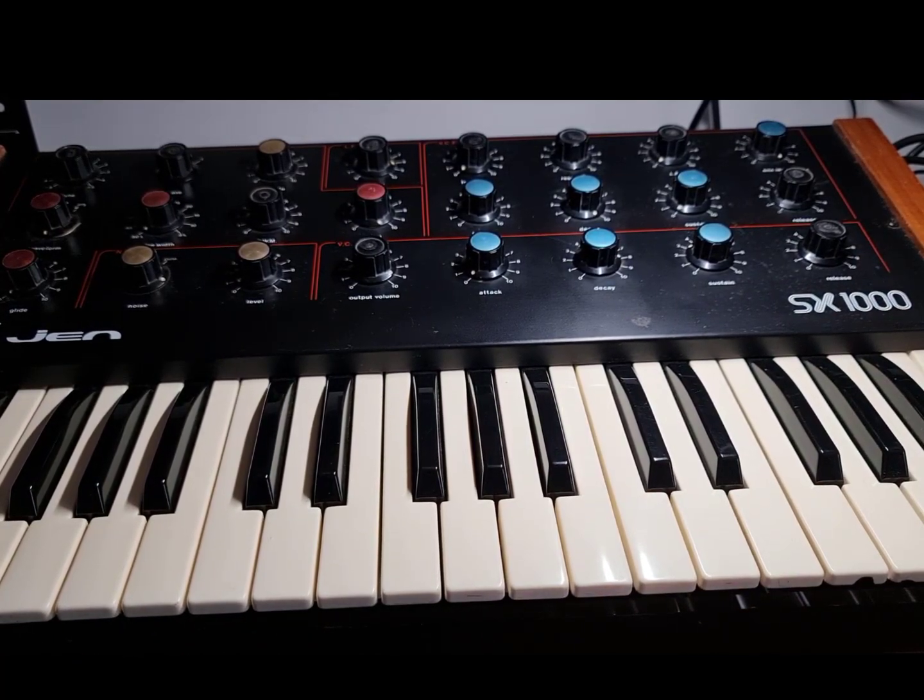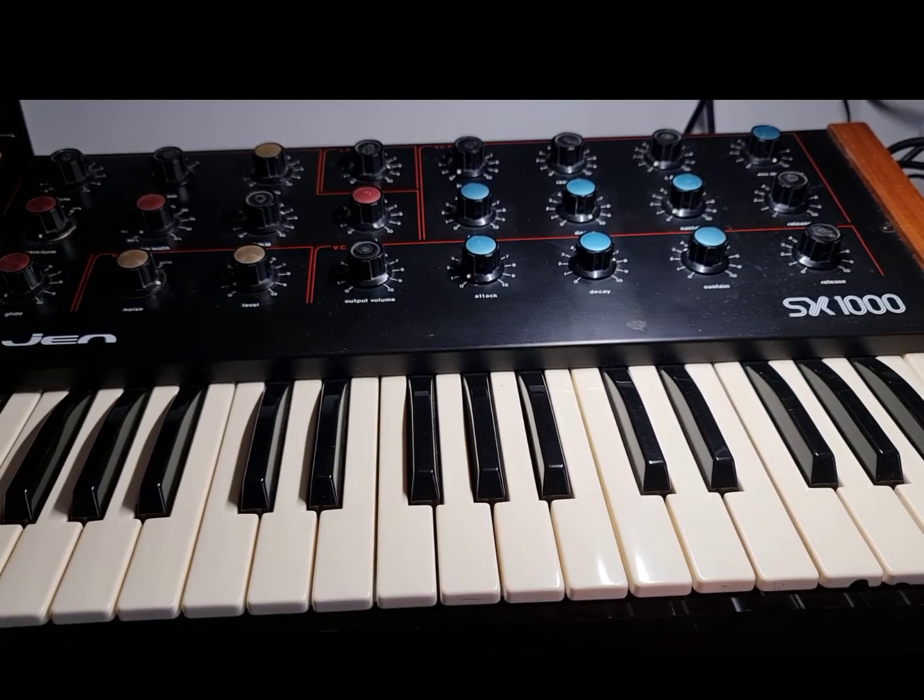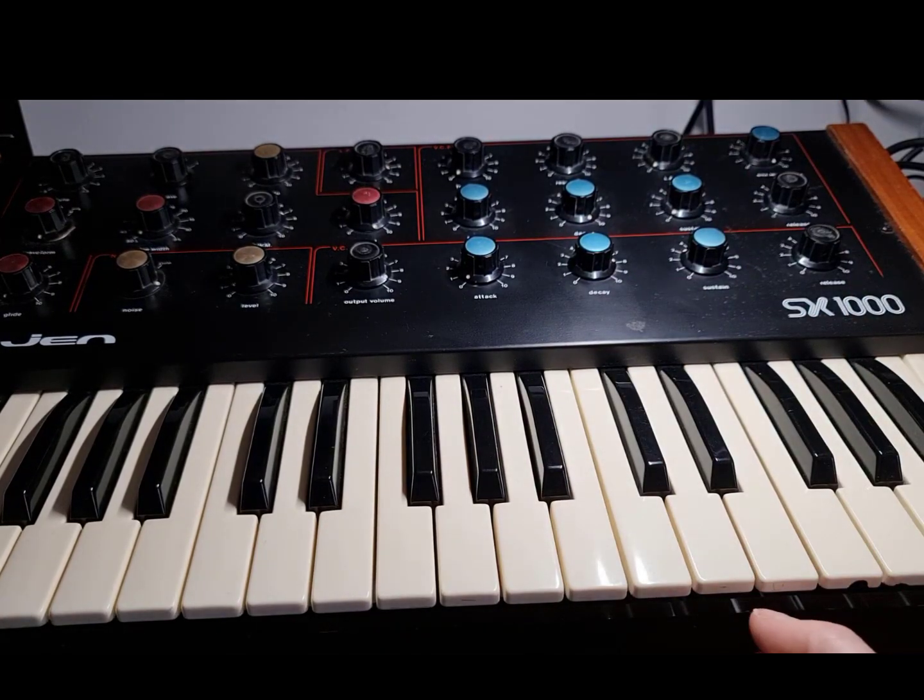There's no MIDI, there's no CV gate or anything like that. It is what it is. There are some kits you can get for it to retrofit CV, and I think you can retrofit MIDI as well.